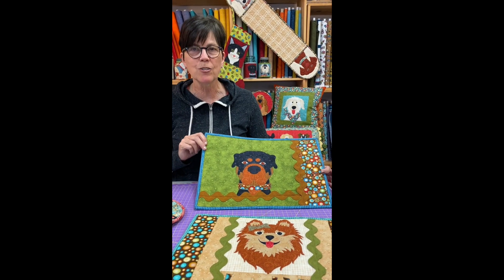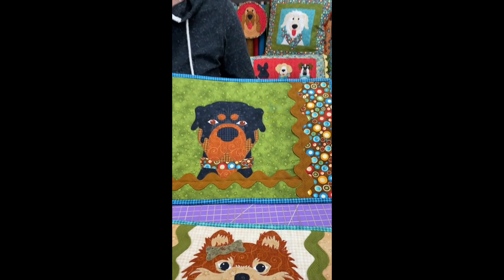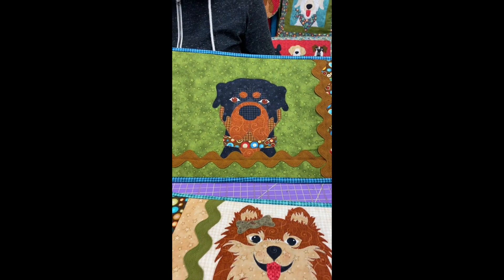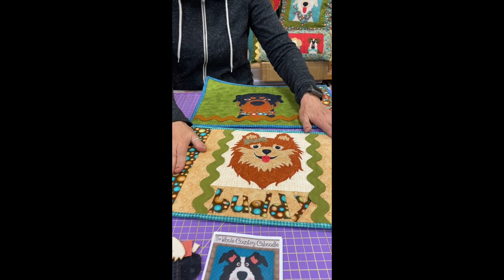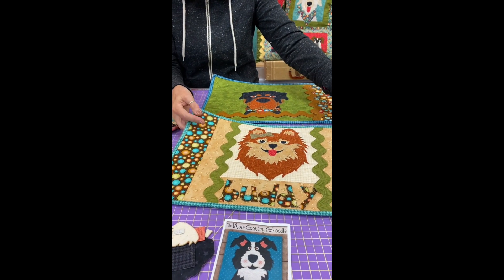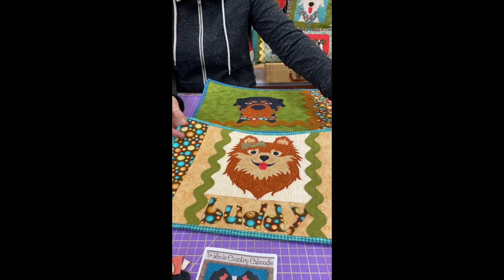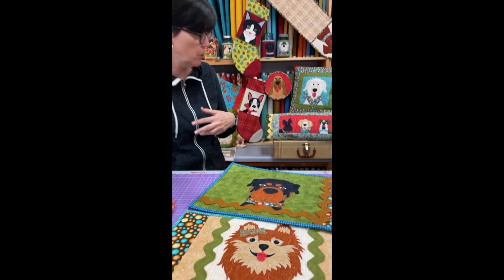Rick rack just adds so much and it's so simple to put on. We have lots and lots of colors available on the website. Again, fusible batting, which makes it super simple. This project includes the entire alphabet, so you can put your dog, cat, rabbit, or whatever's name on it — makes it really, really cute. Or you can make it for your kids and put your kids' names on it.